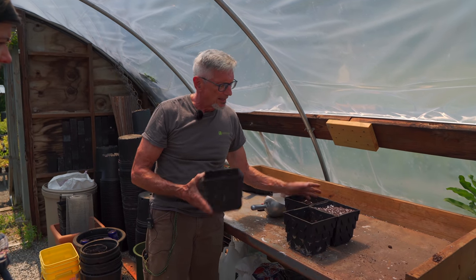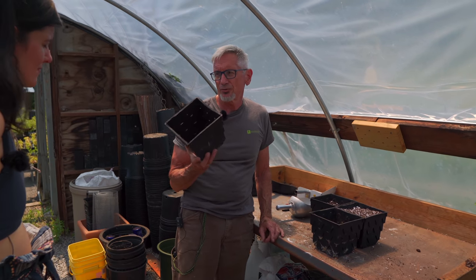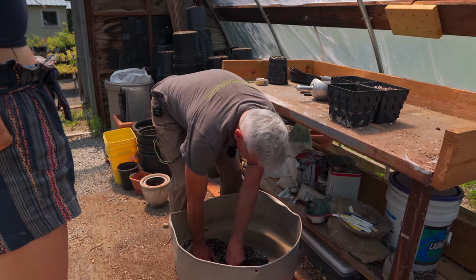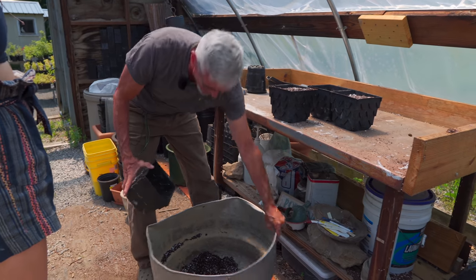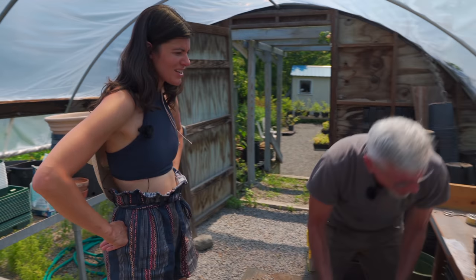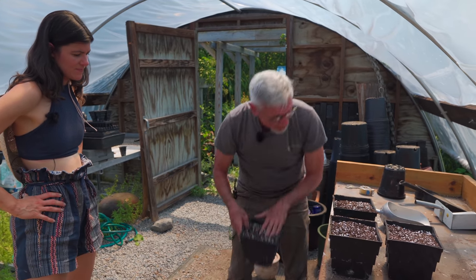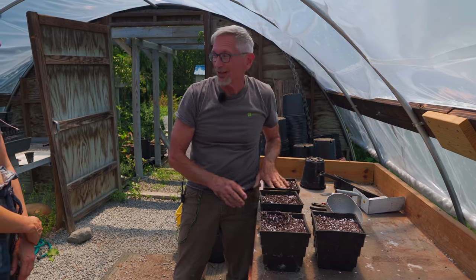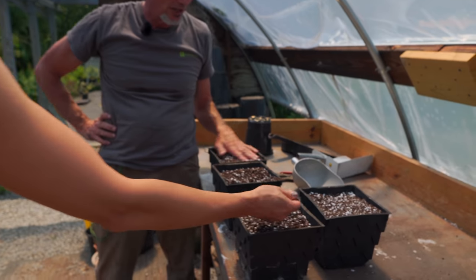I put four cuttings per pot and they'll be there for about six weeks. Then I'll take them out, separate them, and each cutting will go into either one of these or a round pot depending on what my numbers are looking like. I bought a bunch of these years ago and they're pretty expensive, which is probably why people just do the round ones. As for timing, the best time to take cuttings is really around now — July.